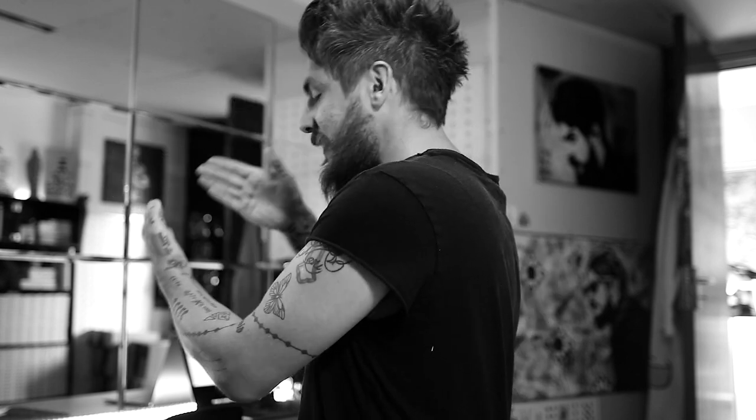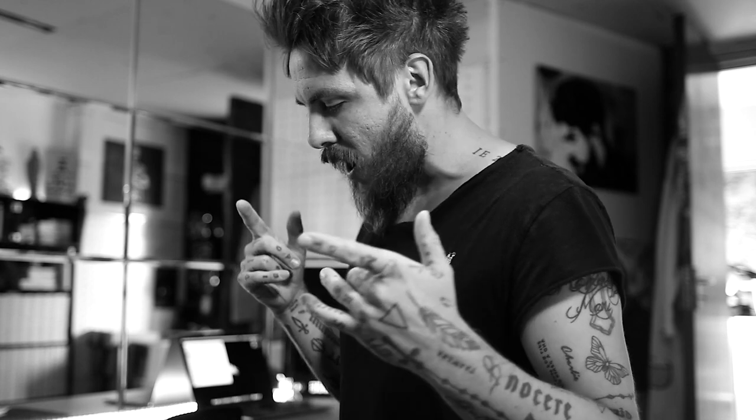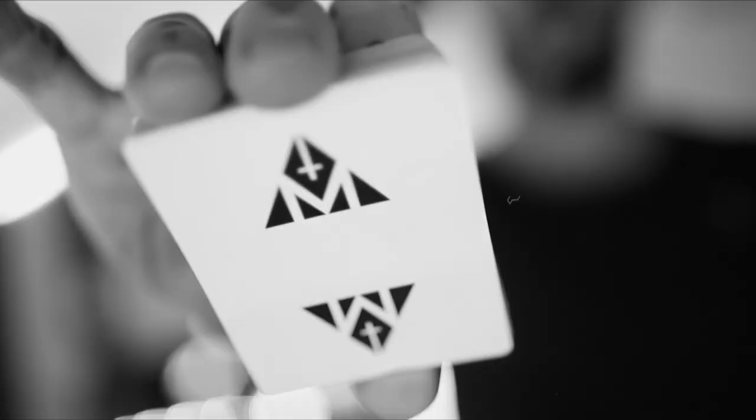I am Daniel Madison. Thanks for being here, welcome back. I really do appreciate you choosing to spend your time with me. If you don't know who I am, I am Daniel Madison. I am a creator, performer and teacher of magic, sleight of hand, close-up deception, specifically with playing cards and typically with my very own playing cards.